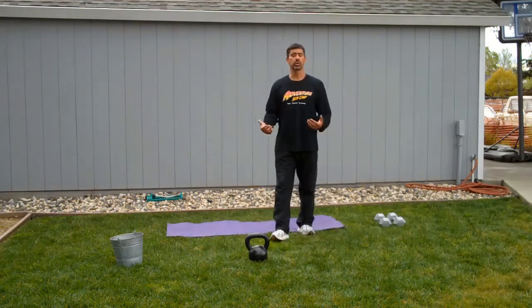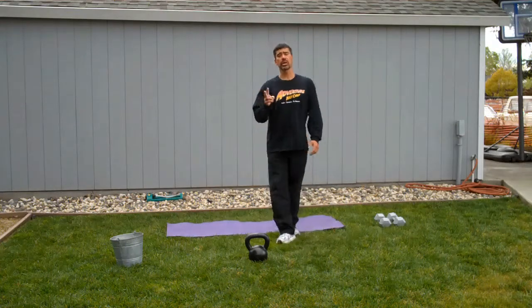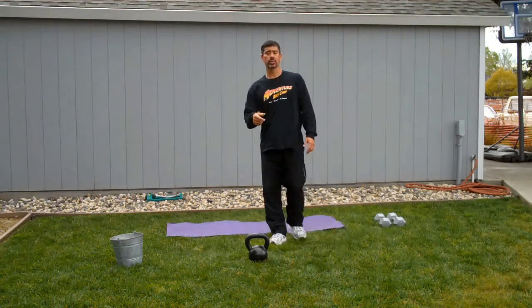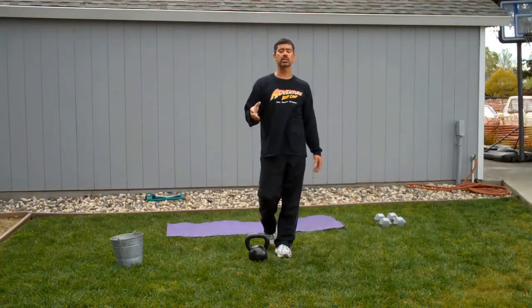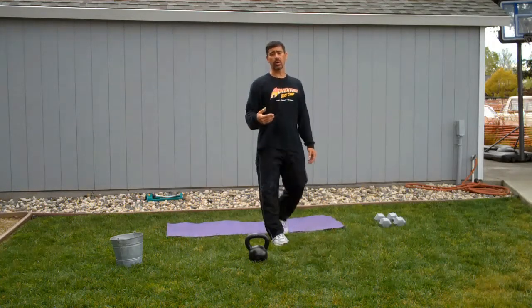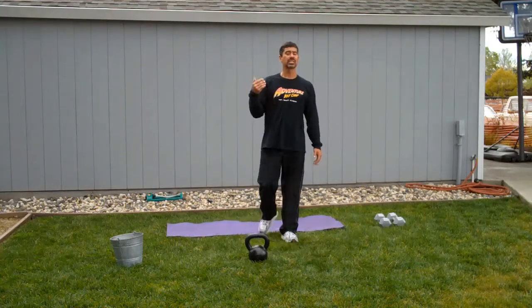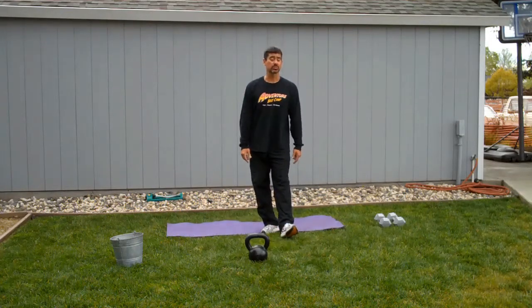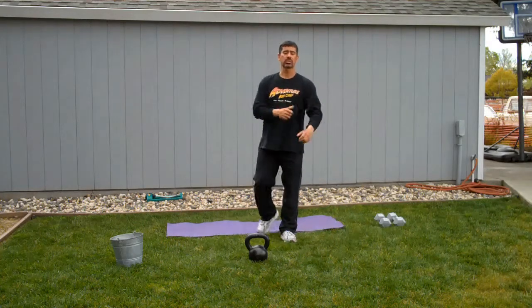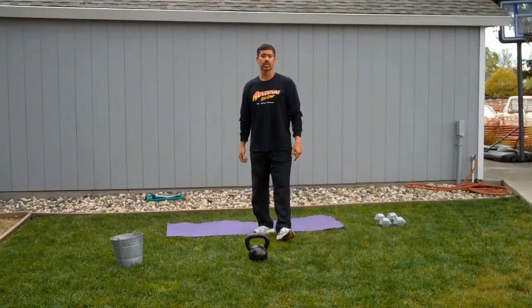I'm going to show you three reps of each exercise and two ways to do it. One is succession — three cleans, three front squats, three presses, three snatches. The other is a sequence where you do a clean, a front squat, a press, a snatch, and repeat that three times. So here's a succession-based complex, and this is the way it looks.